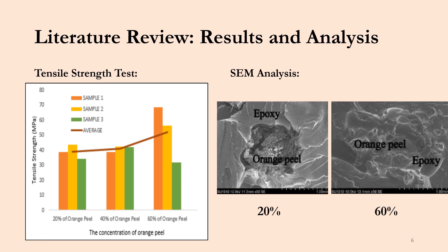Moving on to the results from the four tests. On the left-hand side you can see the tensile strength test results. Each bar graph shows the different samples tested and the different concentrations of orange peels. The red line shows the average tensile strength for each concentration, and as the percent orange peel concentration increases, there is an average increase in tensile strength up to about 50 megapascals.